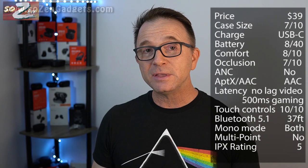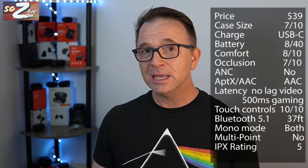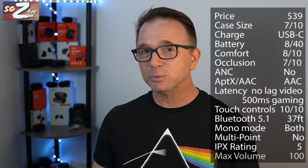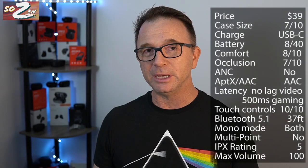The maximum volume on these is very good, especially considering the amount of bass you're getting. I measured them at 100 decibels, but they feel a lot louder because they sit deep in your ears and provide a ton of deep, rumbly bass.